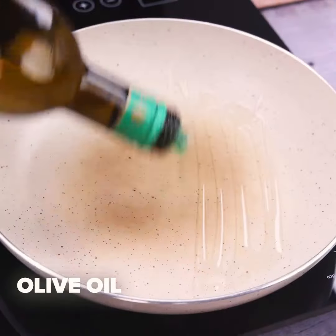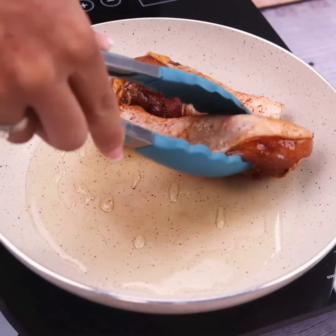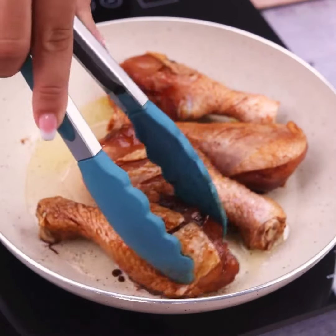In a pan, I will add olive oil. Now I'll add the chicken I just seasoned in the pan. This recipe is amazing — the result will surprise you.